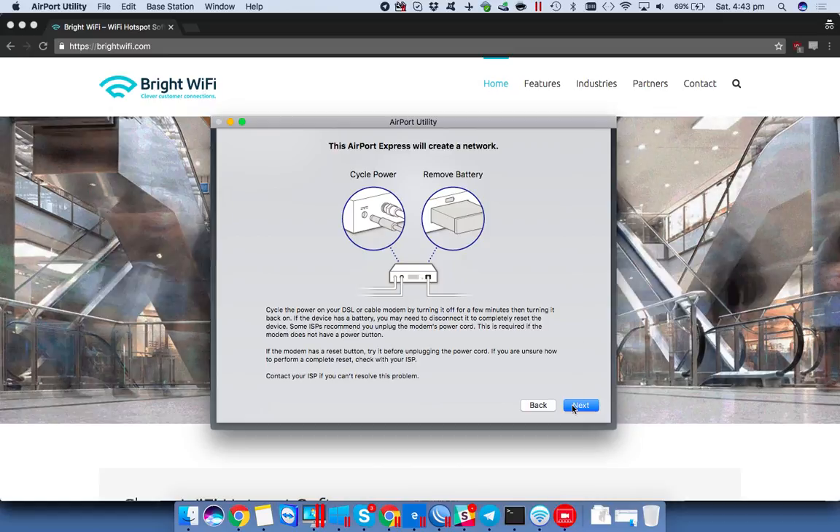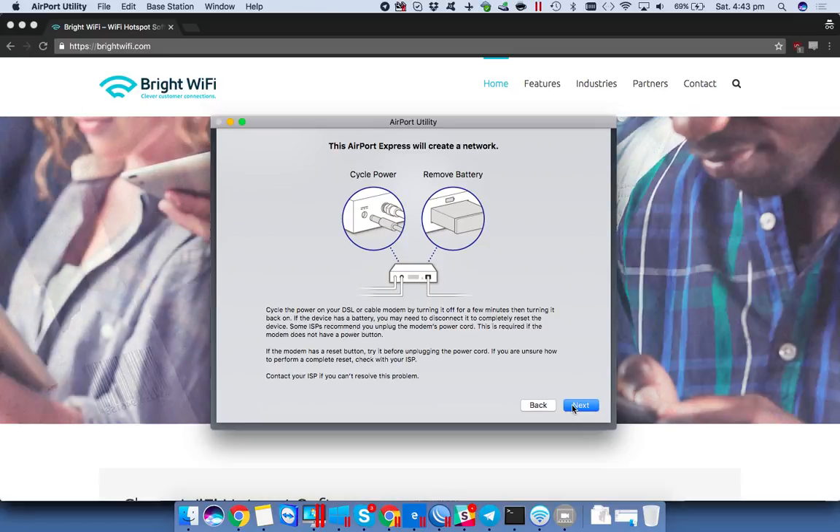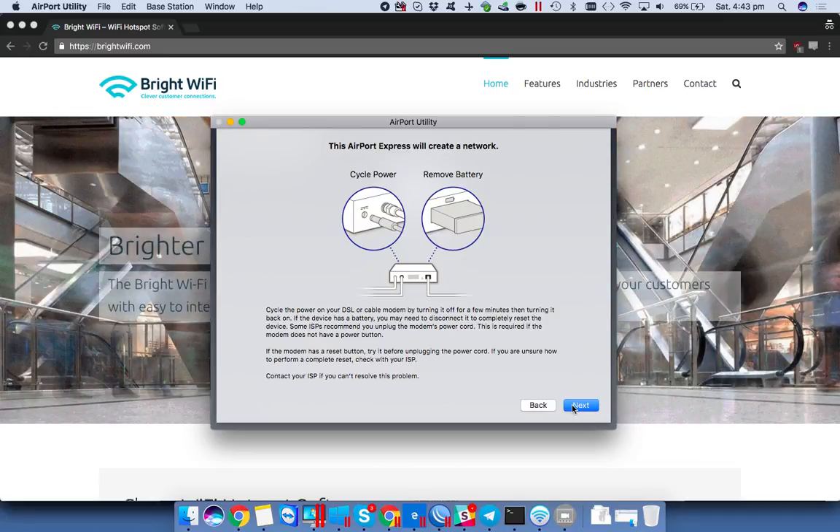I already have the WAN connection on the device plugged in. That's the one with the icon that's a circle with little dots around it. Whereas the one with the arrows going in opposite directions is the port that goes into a computer, an Xbox or PlayStation, or anything that needs a cable connection.